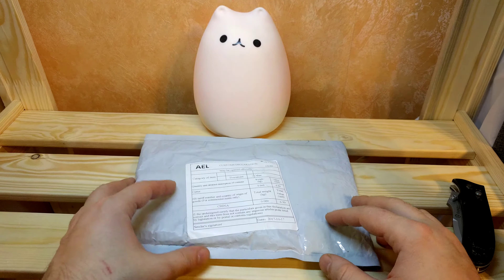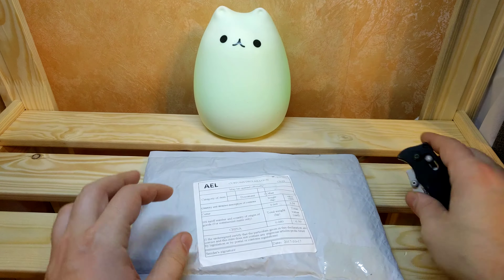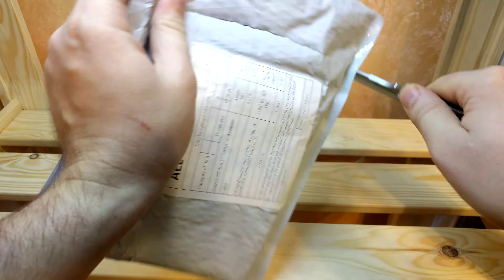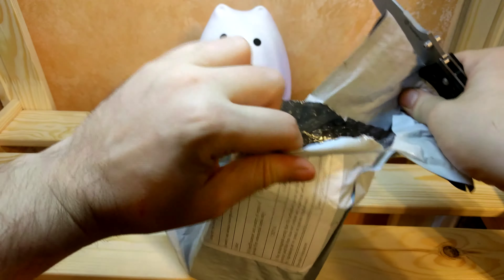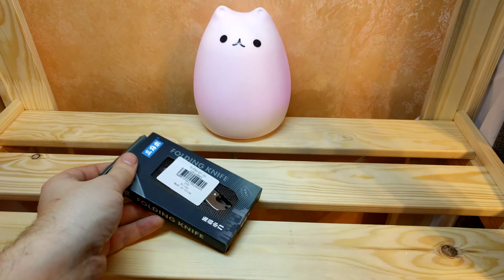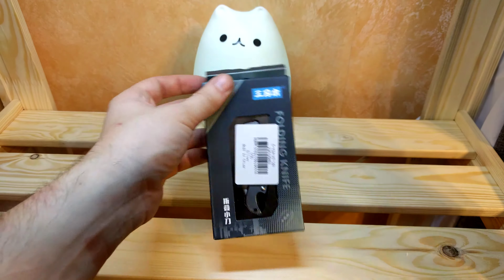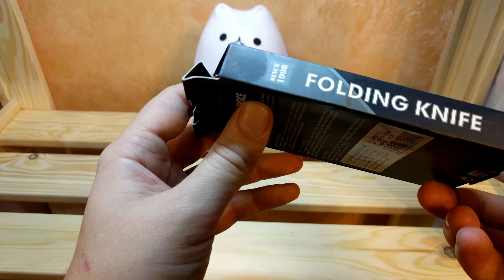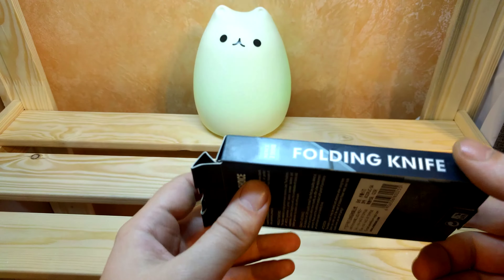Hello guys, it's FastReviews. Today we have a parcel from Gearbest. I think it is a knife I ordered previously. Yep, it's a knife. We'll check. It's a folding knife.